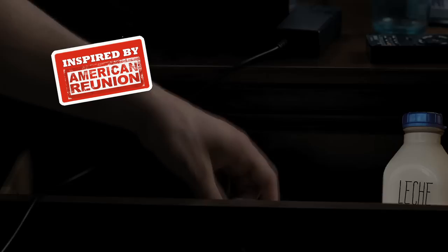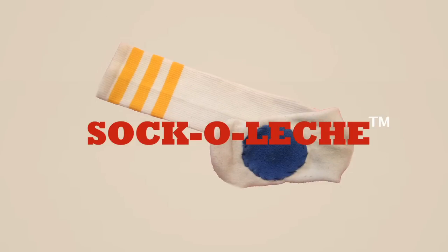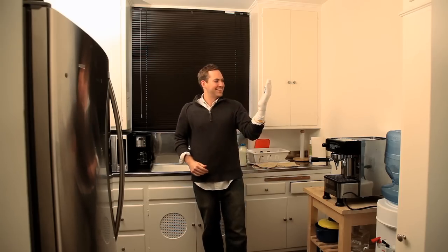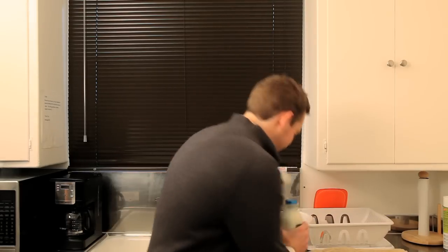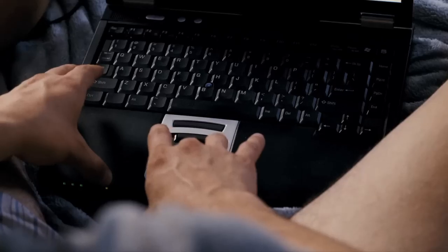Inspired by American Pie and American Reunion, comes the Sockaleche. Its patented grip sucks in all the right places to get your milk out. With one simple tug, Sockaleche pops your lid. Get that milk out at Sockaleche.pot.